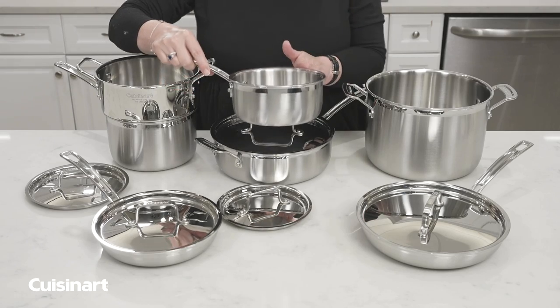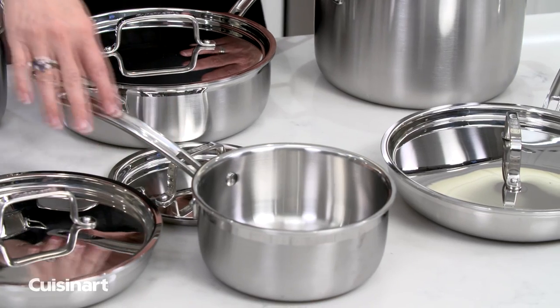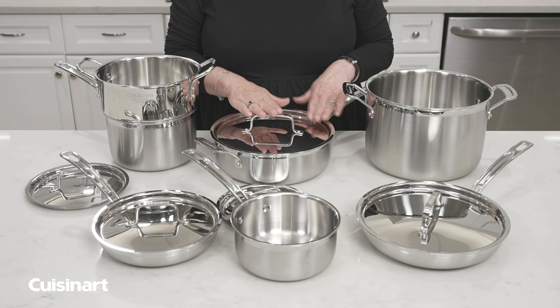This cookware works on all cooktops, including induction. It's beautifully manufactured. To care for it, it can go directly in the dishwasher if you prefer.